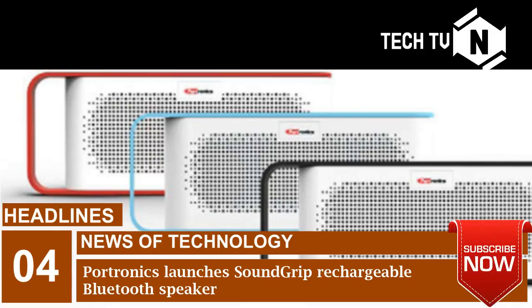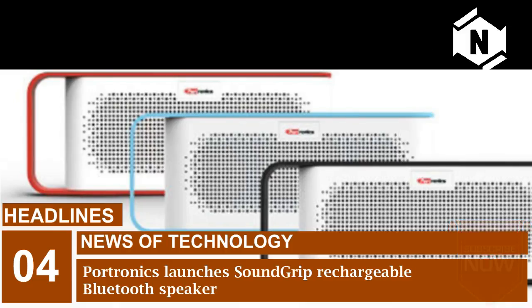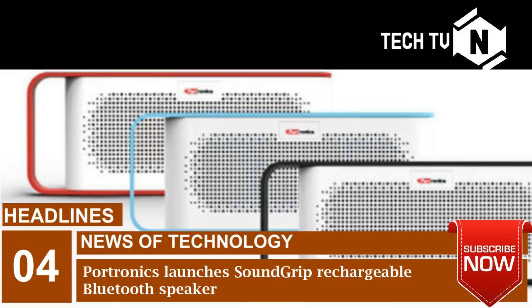SoundGrip also gives users the option to use the Bluetooth feature to enable a stereo sound effect in a few seconds. Music can also be played using a 3.5mm auxiliary port and cable to connect any auxiliary device like a PC, laptop, smartphone, iPod, or MP3 player.